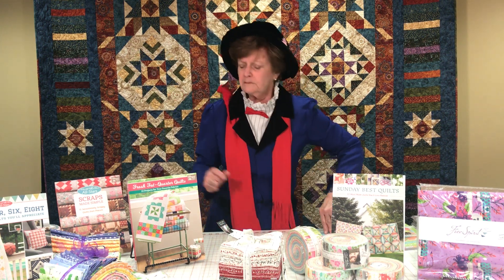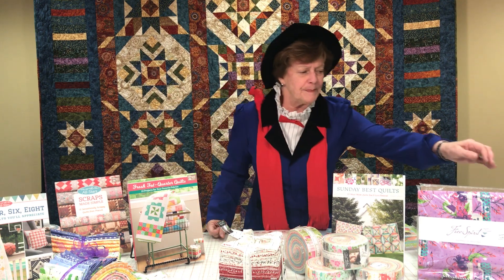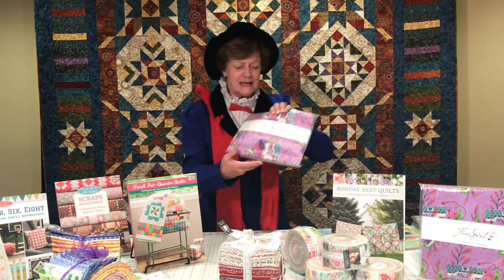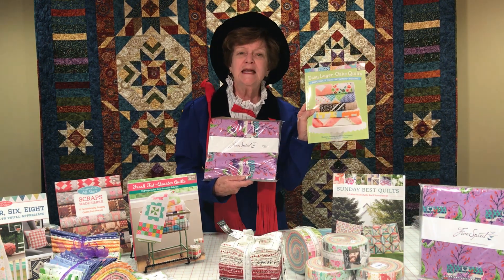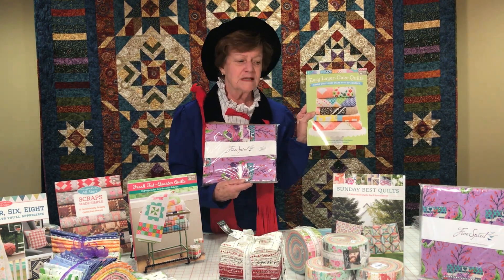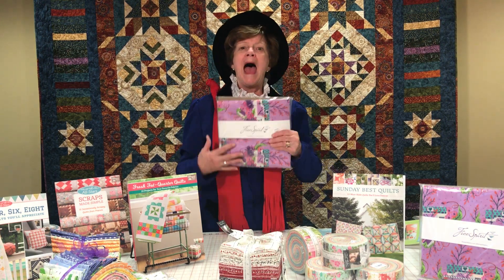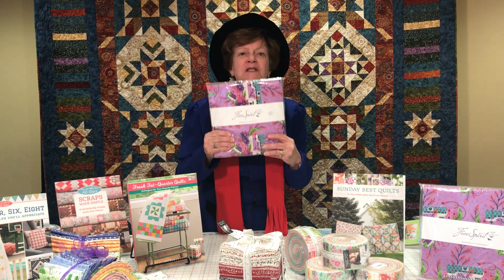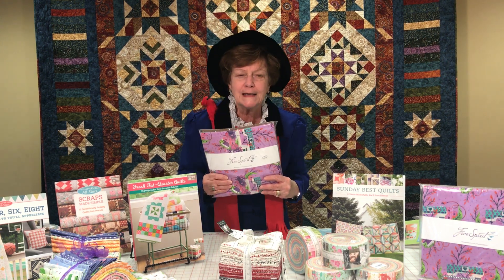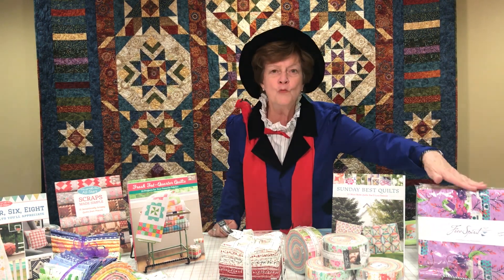Our next pre-cut is a piece we call Layer Cakes, and here they are. Books like Easy Layer Cake Quilts are out there so that you can make a quilt out of one or two collections of 10-inch squares. This one is from Tula Pink's Homemade line.